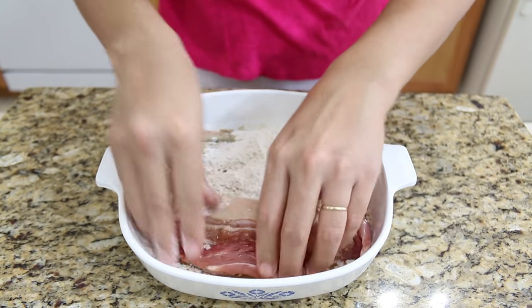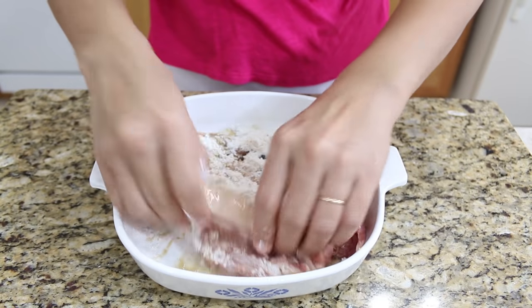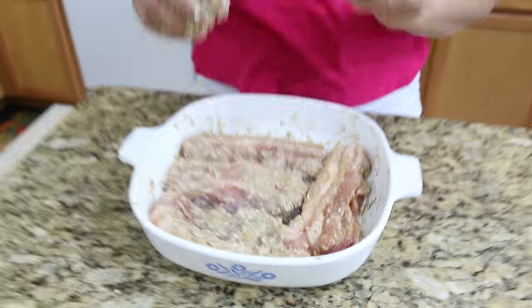Use your clean hands to mix it all well together. You want to make sure all the salt and flour cover the pork belly. After we're done mixing, put the cover on and let it rest about 15 to 20 minutes at room temperature.